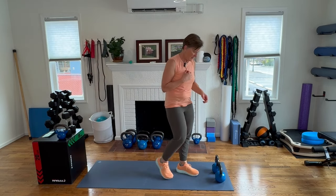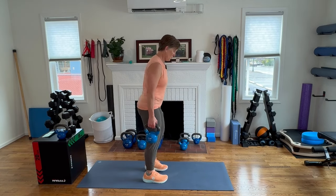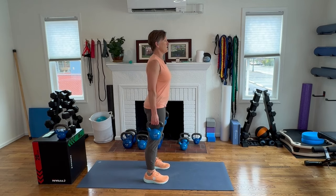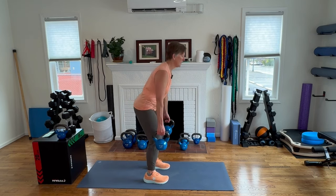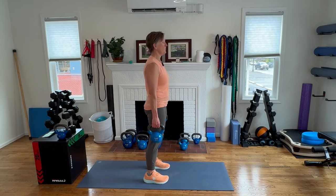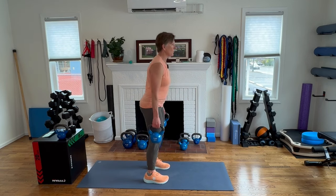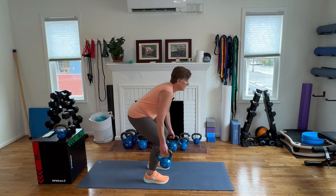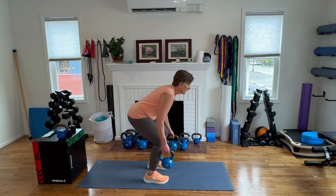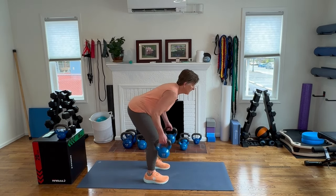Moving on to our heavier kettlebells — deadlift row. Set your position, brace through your belly, hips reach back, weight stays close to the body. Going for ten.